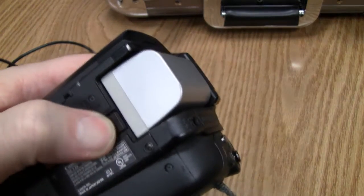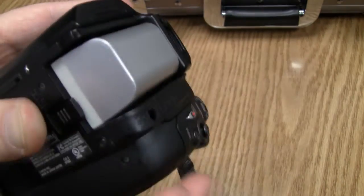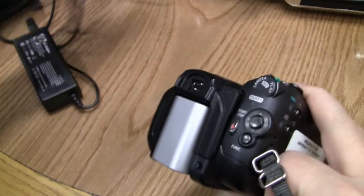I'll quickly show you how to release the battery — slide on that right there, pull the battery out. That is how the battery comes off.